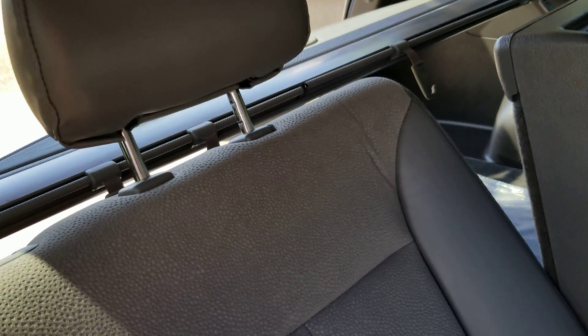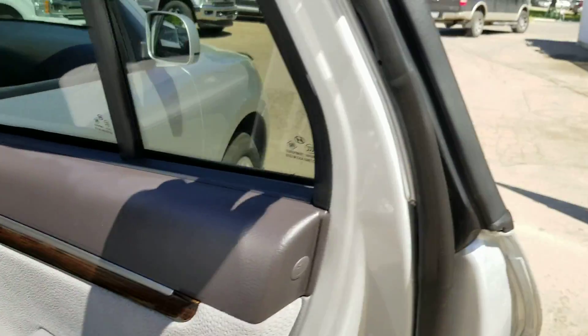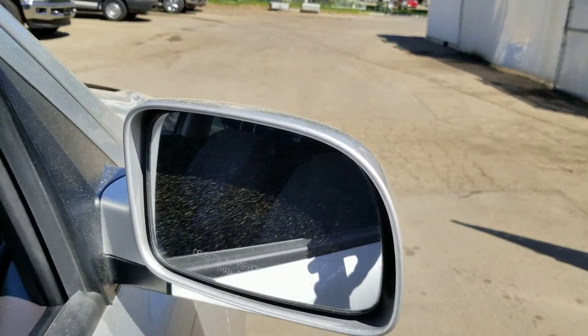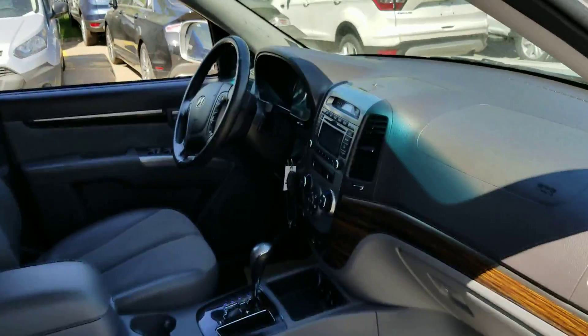Nice leather finish to it — leather with suede inserts. Let's pop in the front here.